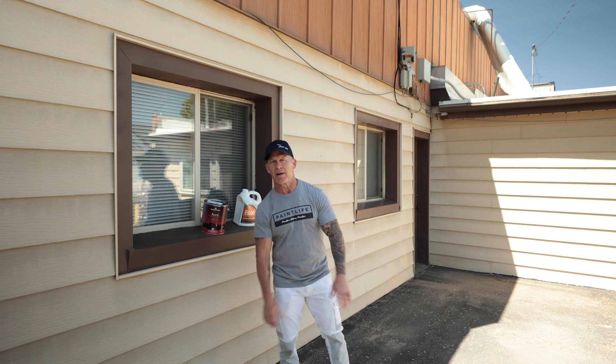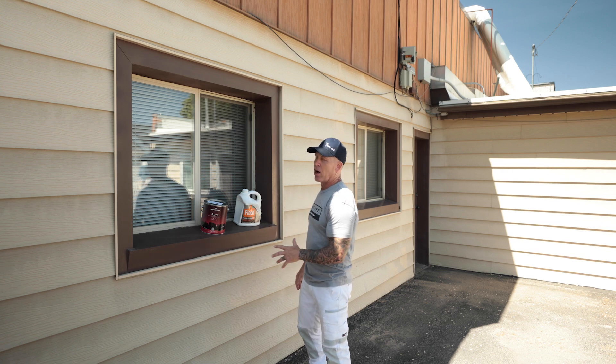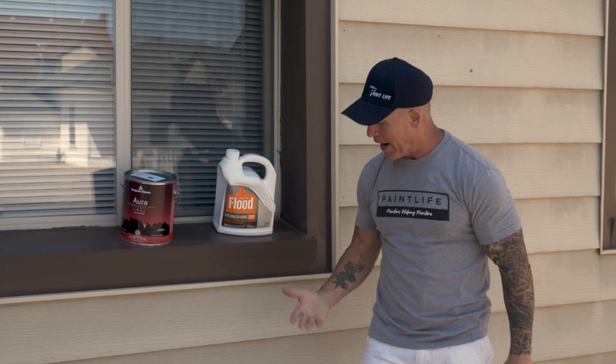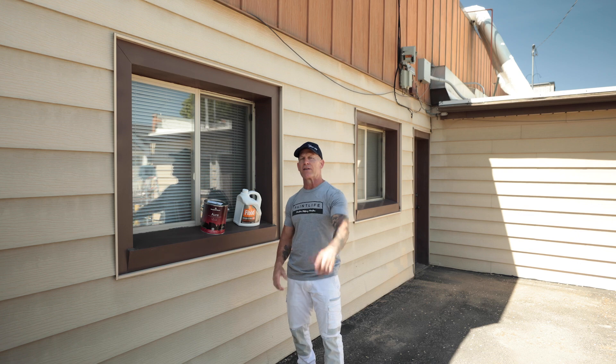This is Paint Life TV. I'm Christy, the Idaho Painter. In this video, I'm going to be talking about aluminum and vinyl siding that has chalky surfaces, and how do you paint a surface that is chalky or has a chalky residue on it. So if you want to know how you deal with this, stay tuned for this video.